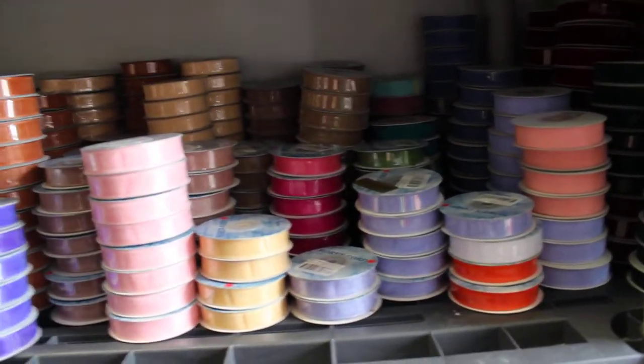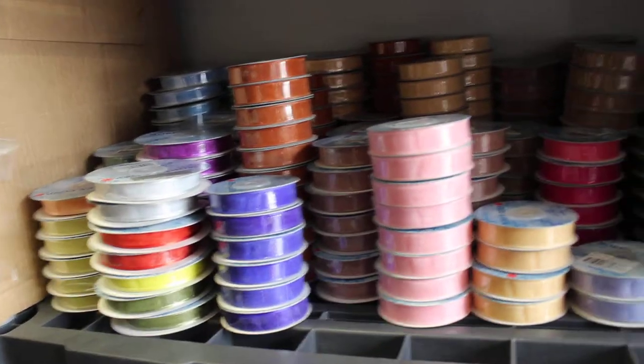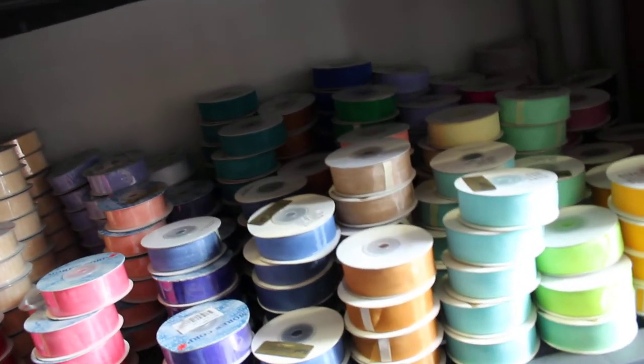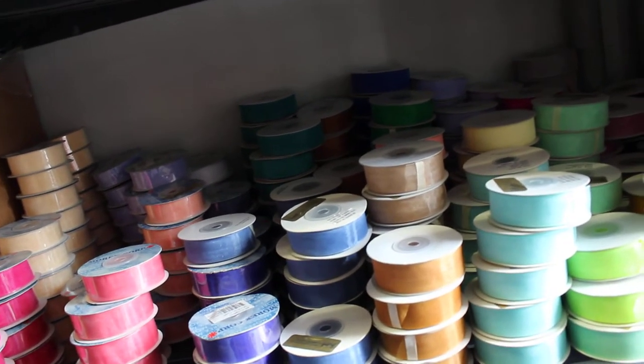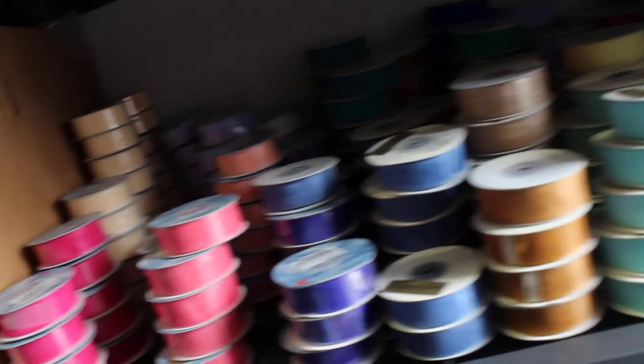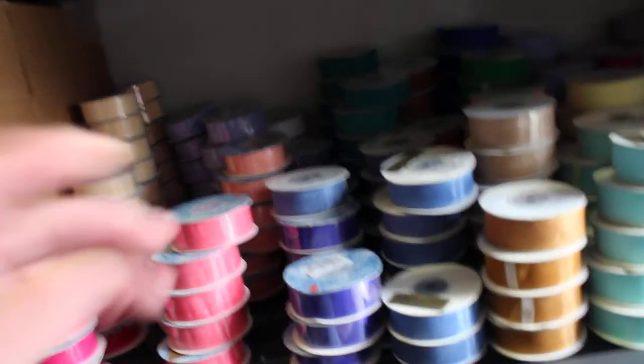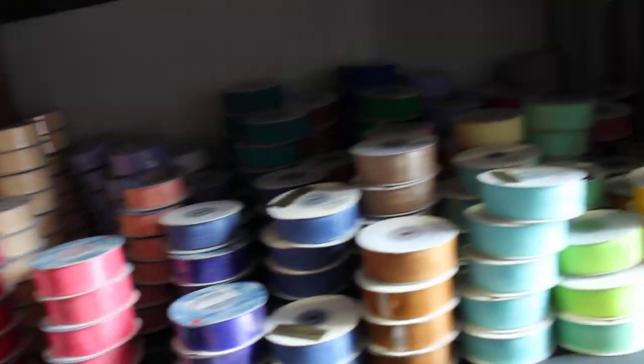You can see the colors. Quantity 244, number 5 shears, 25-yards. And this half over here is Morex.